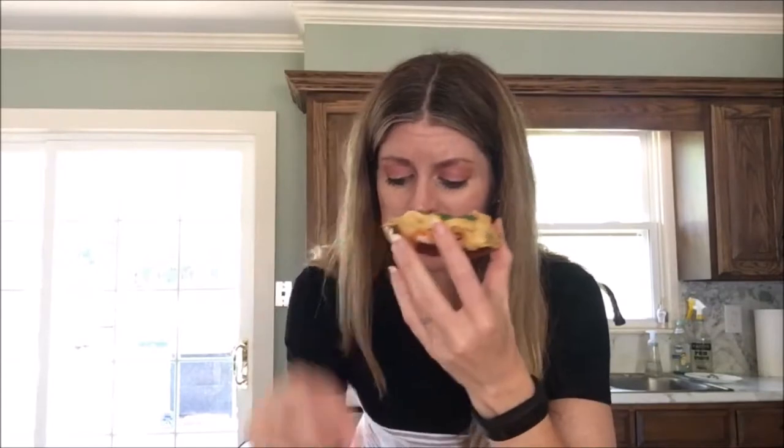And then the pickle and the cilantro — I mean, ugh. I wish you could taste it. You're gonna have to make it. And then a little baby chip. If you're seriously trying to lose weight and you just can't do the chips, skip the chips and have some extra pickles. But I'm telling you, it's delicious.